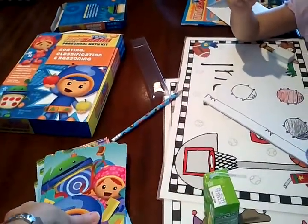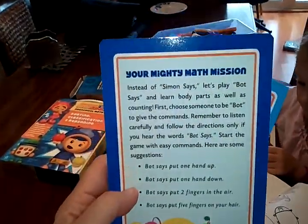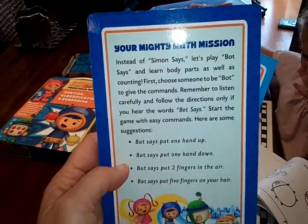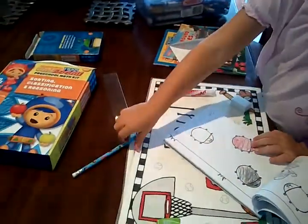What are these pieces? Oh, math missions — like on the show. Set assignment says let's play. Bot says learn body parts. Oh, that's cool. So this is all Umizoomi.